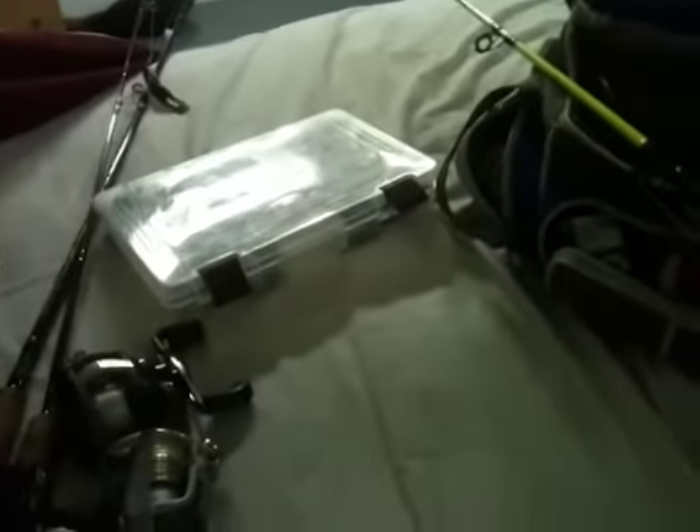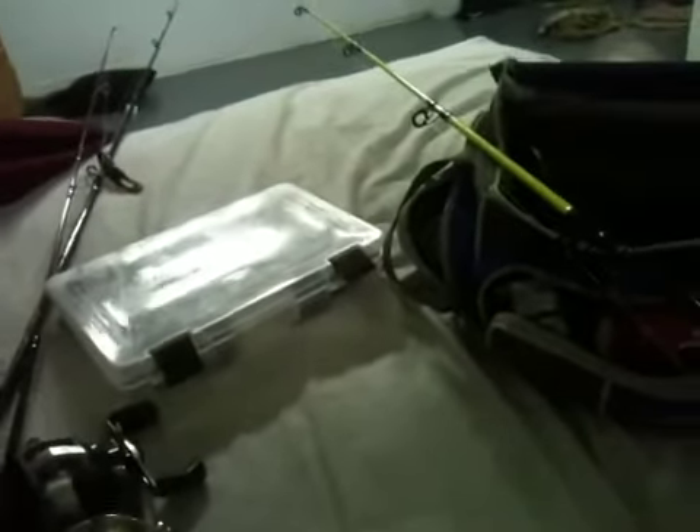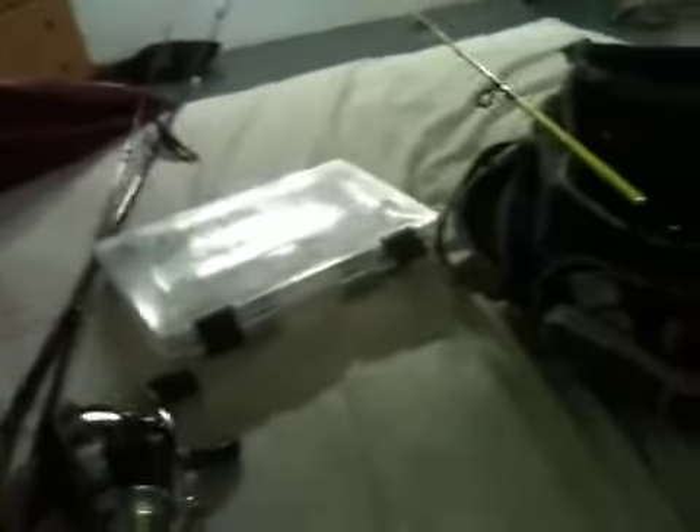Hey guys, what's up, this is Outdoors in 217. This is my part 2 to my tackle video — this is my rod and reel segment. I'll start off with this reel, it's a Pflueger Satana, 10 ball bearings.